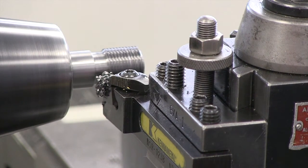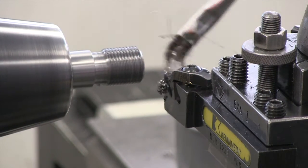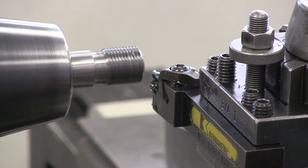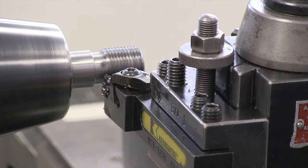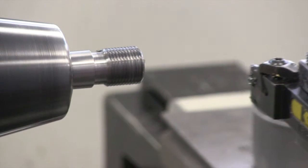Before I stop, I'm going to take one more pass but I'm not going to change my setting on the compound rest. This is known as a spring pass. This time engaging on number two. And we really don't see much happening there on that spring pass.